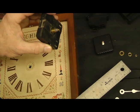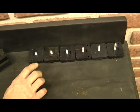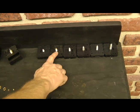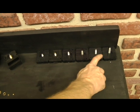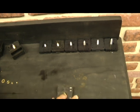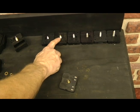Looking at our options for replacements, we have six different shaft lengths in the mini quartz movements. This one will go through an eighth inch thick material, quarter inch, three eighths, half inch, five eighths, and three quarter. Since we measured that the threaded part is 5/16 inches and it'll go through a quarter inch thick, that'll be this movement here.